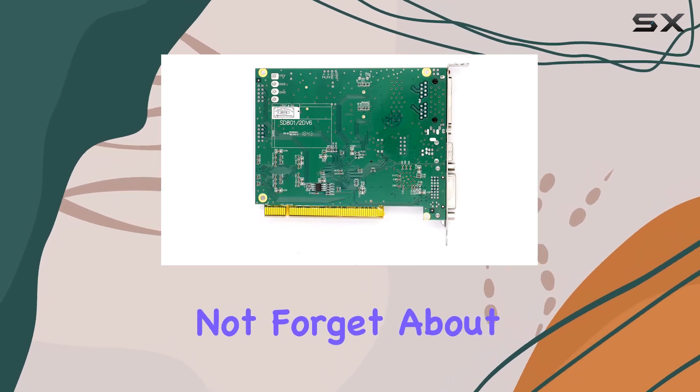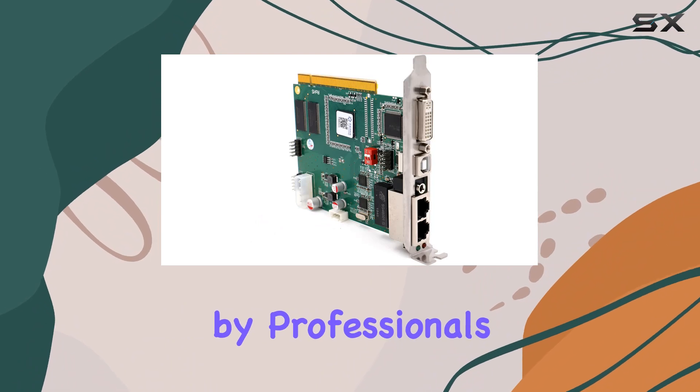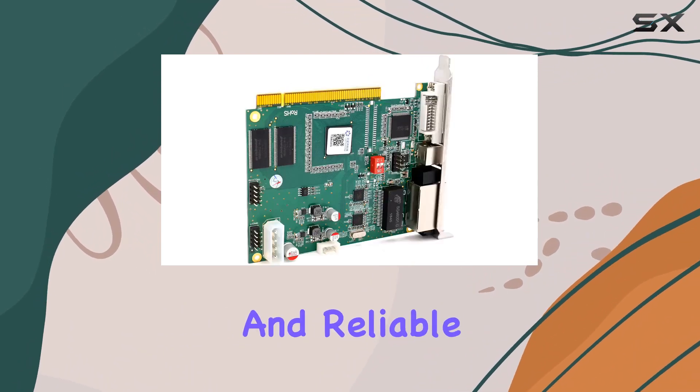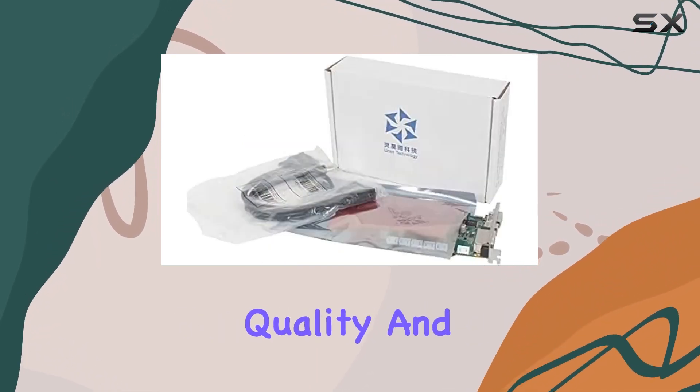And let's not forget about brand reputation. Linzen is a well-known name in the industry, trusted by professionals worldwide for their innovative and reliable products. With the TS-802D, they've once again raised the bar for quality and performance.